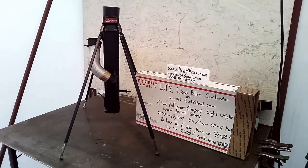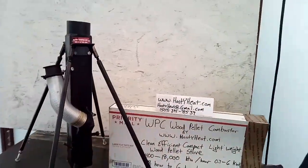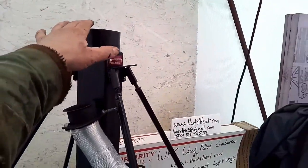This includes the legs — adjustable legs — and the flanges to properly mount this and give you a very stable center stand.